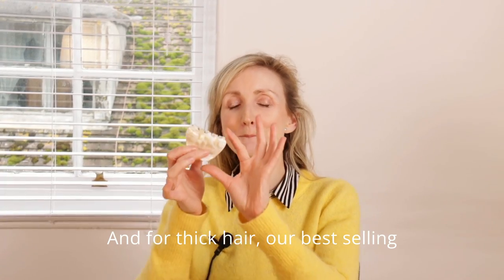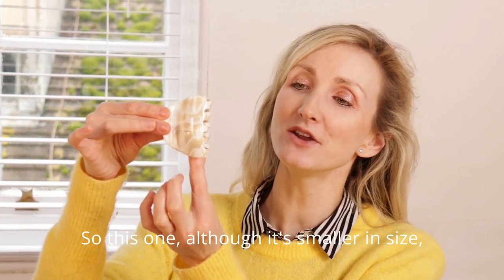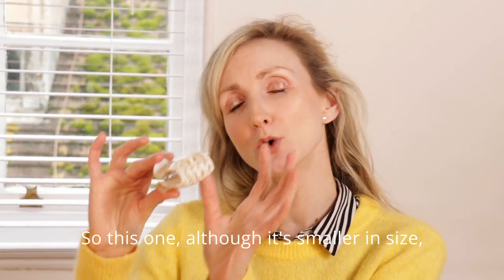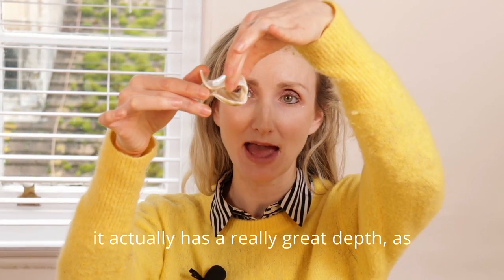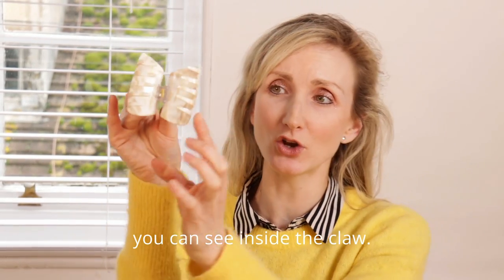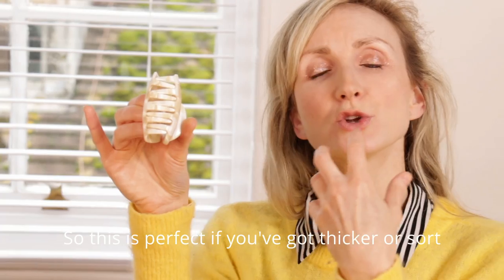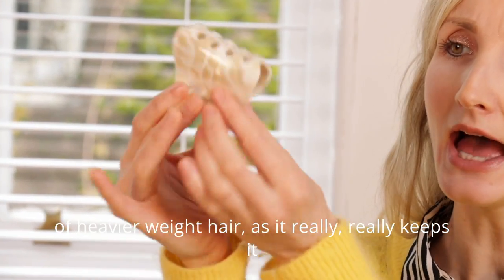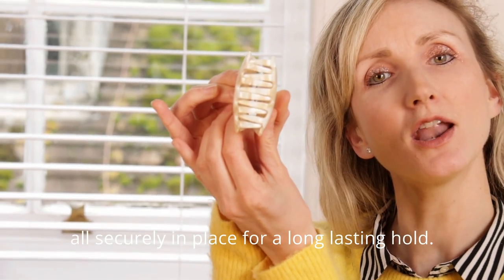And for thick hair, our best selling curved hair claw clip for thick hair. Although it's smaller in size, it actually has a really great depth inside the claw, as you can see. So this is perfect if you've got thicker or heavier weight hair, as it really keeps it all securely in place for a long lasting hold.